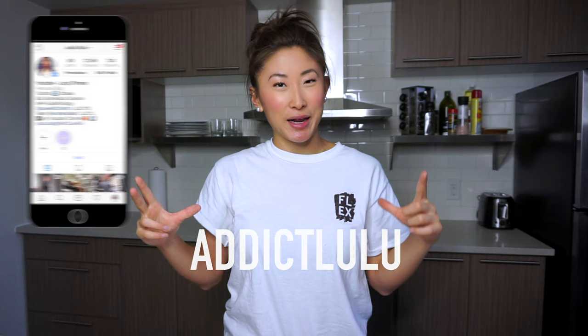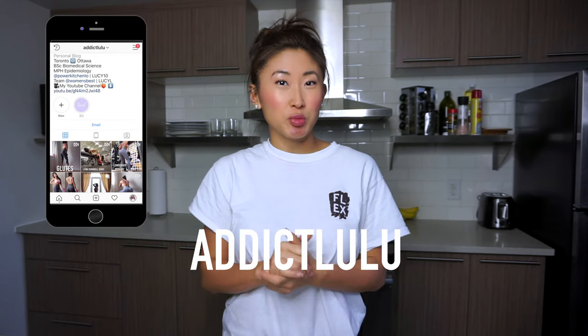What is up guys, welcome back to my channel! Today I'm going to be meal prepping — just one meal for the rest of the week. I'm going to be meal prepping my dinner and I thought I would share it with you guys. Also, if you don't already, definitely follow me on Instagram, it's just addictlulu.